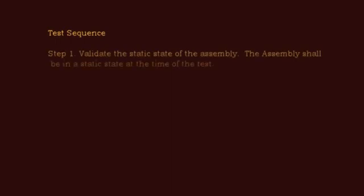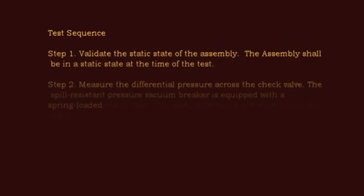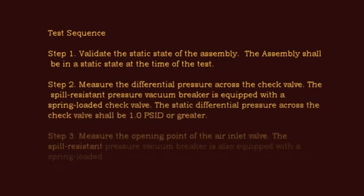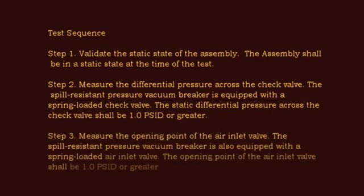Step 1: Validate the Static State of the Assembly. The assembly should be in a static state at the time of the test. Step 2: Measure the Differential Pressure across the check valve. The spill-resistant pressure vacuum breaker is equipped with a spring-loaded check valve. The static differential pressure across the check valve shall be 1.0 PSID or greater.